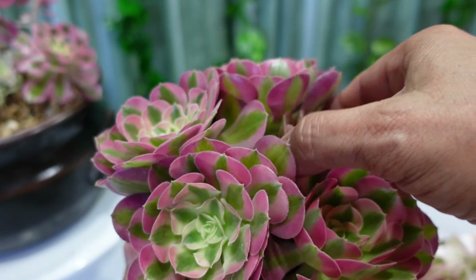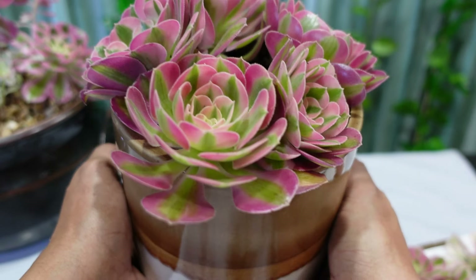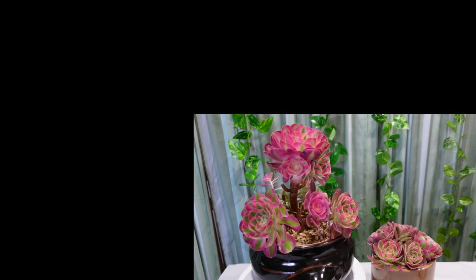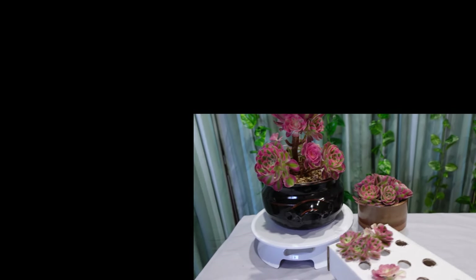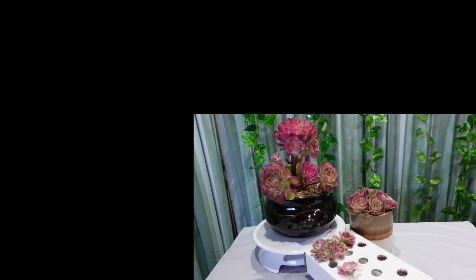So that's it! I'll be taking this outside to my protected area, and I'm going to leave it for about one week before I water it, then water it as normal. Now instead of just having one beautiful pot of Aeonium, I have two beautiful pots of Aeonium plus more going into another pot. That's all I've got for you for this video, guys - thank you so much for watching, hope you enjoyed it, and I'll see you on the next video. Bye!